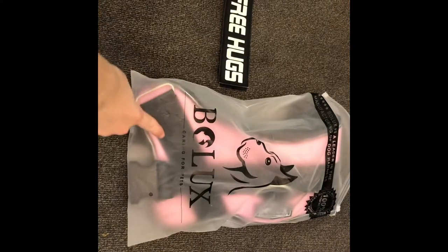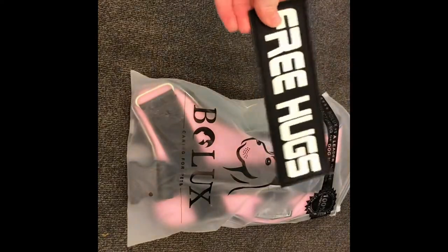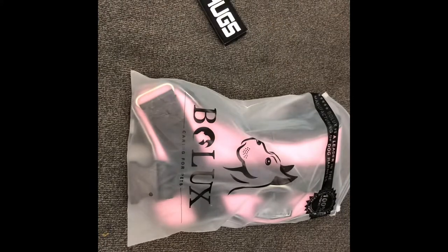This is the brand right here that I got the vest from — all off of Amazon. And as you guys know, this is Mello's 'free hugs' patches that he always has. I'm thinking about getting customized patches that say 'Go follow Mello's Adventures on YouTube' or something like that. So let's just get into the video.